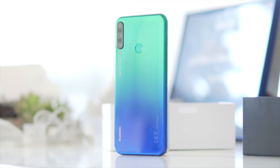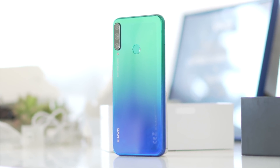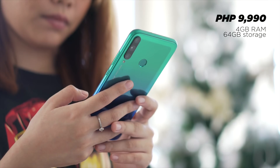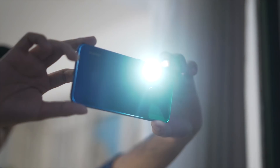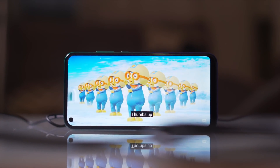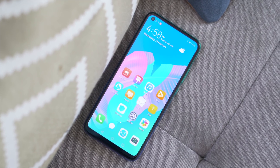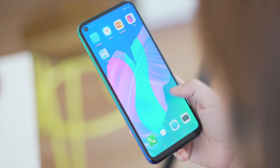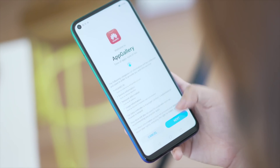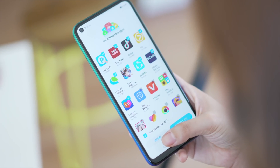To wrap up, the Y7P is a rather decent smartphone that sits right between the entry-level and mid-range segments. For its price tag of 9,990 pesos, you get a visually pleasing design, triple rear cameras that produce good images, sufficient battery life, and fairly competent performance. However, the Y7P has one big issue that isn't easy to ignore, and that would be its lack of Google mobile services. Sure, there are ways to work around that issue and Huawei does have HMS, but it's still an issue that's quite cumbersome to deal with.